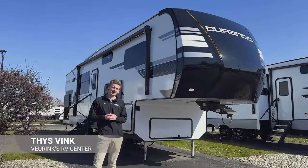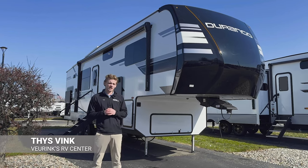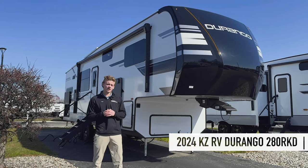How are we doing RVers? Tice Vink here at V-Rinks RV Center in Grand Rapids, Michigan. Today we're going to be checking out this new 2024 floor plan — it is the Durango 280 RKD.